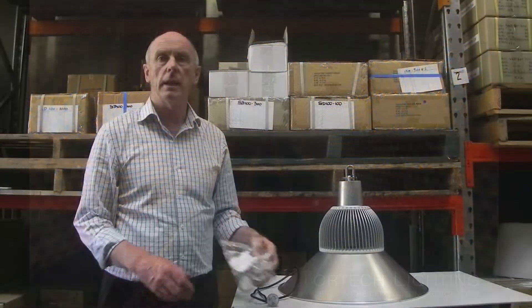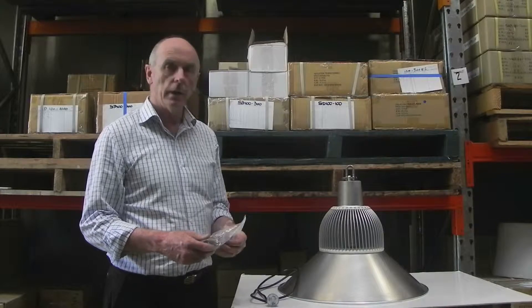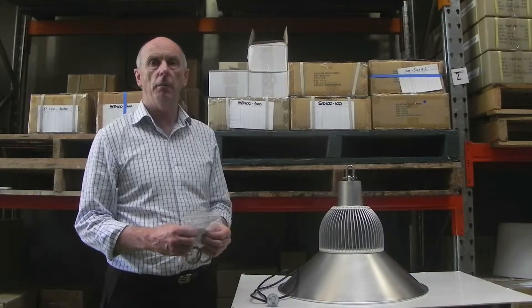Hello, my name is Michael Lark and I'm speaking on behalf of TorTech Lighting. I'd like to introduce you to our 150 watt high bay light.